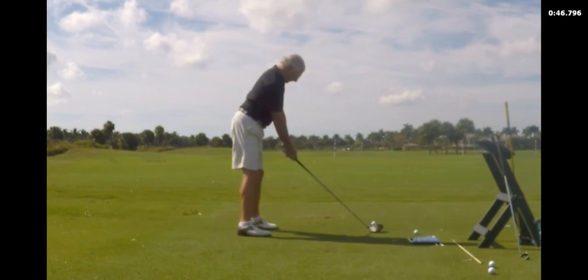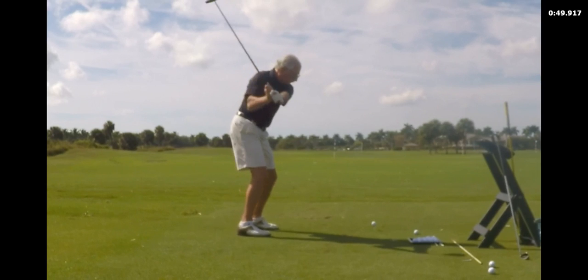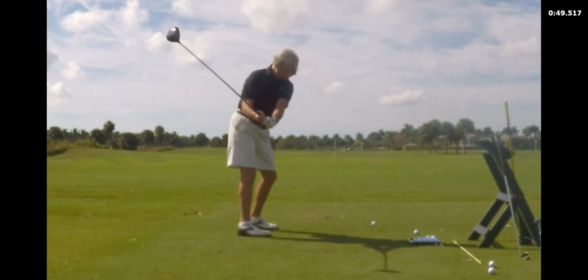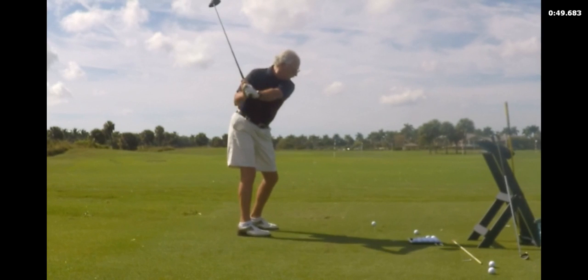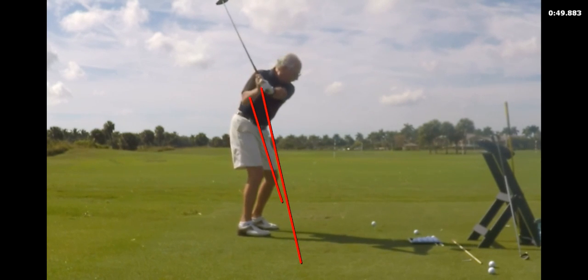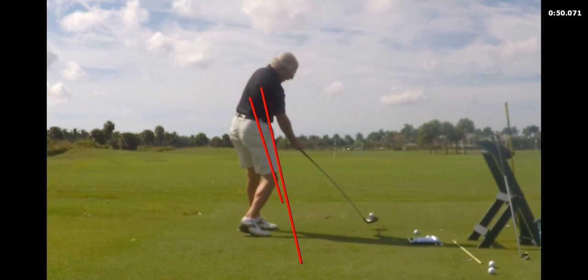We've got one more driver swing here, and it's very consistent. Feel like there's a brick wall right here and you have to drop those hands down inside. There's a crash into the wall and contact near the heel. So work on getting those hands down inside, John, and I think you're going to be doing a lot better. Good to see you again.